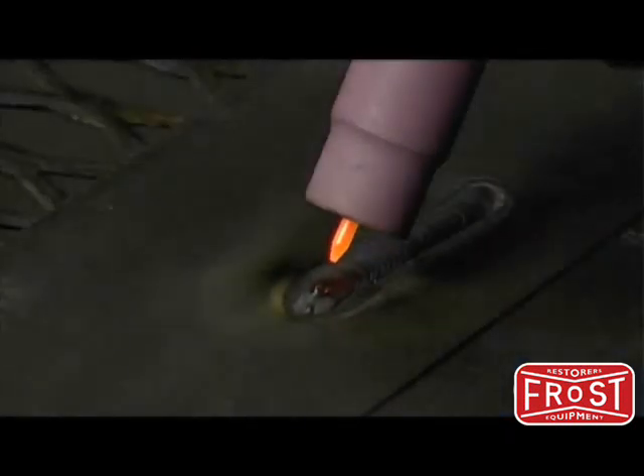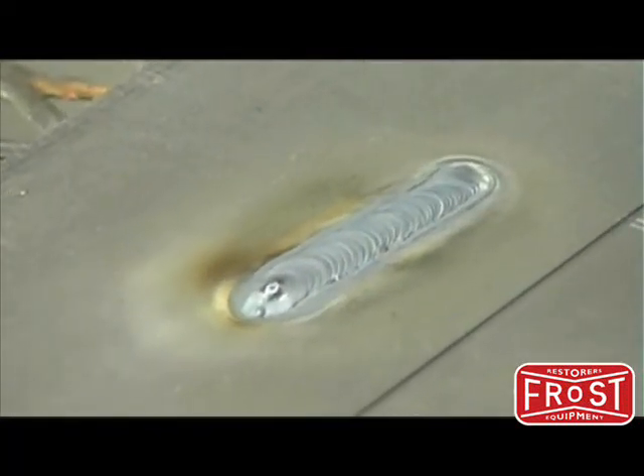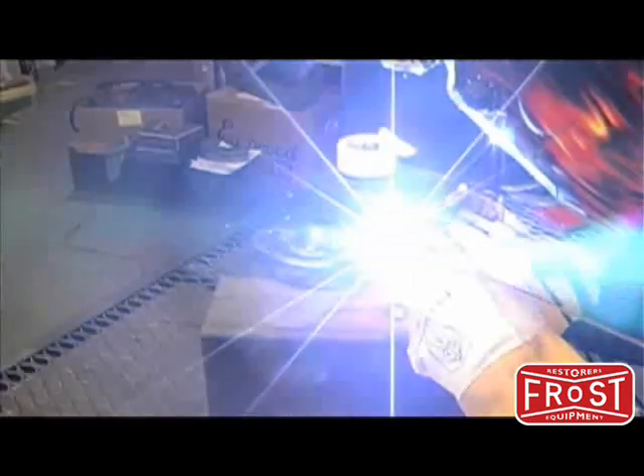To finish the bead, add a last bit of filler and using the pedal slowly back off to avoid a crater in the weld. Once the arc has ceased, hold the torch over the weld allowing the post gas to flow to avoid contamination to the weld and allow the tungsten to cool. After practicing laying a bead on scrap metal you can move on to welding actual joints.